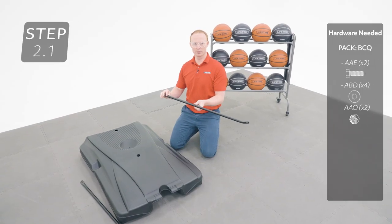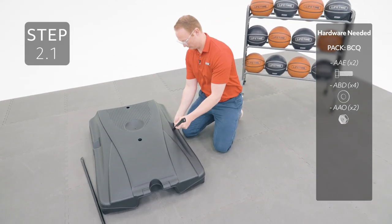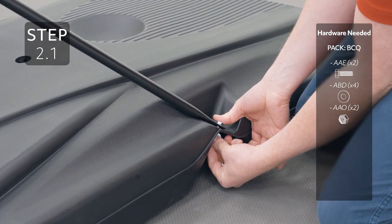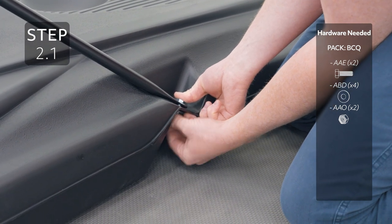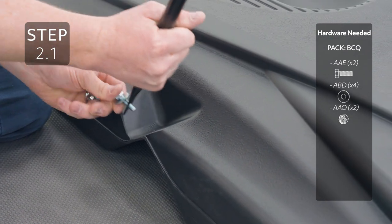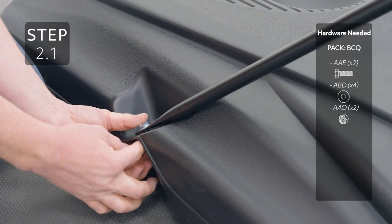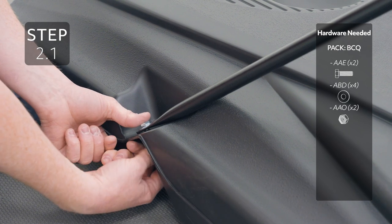Attach the flat end of the pole brace to the base, making sure the angled end is oriented like this. Only finger-tighten this hardware for now, and make sure the front end is oriented like this.